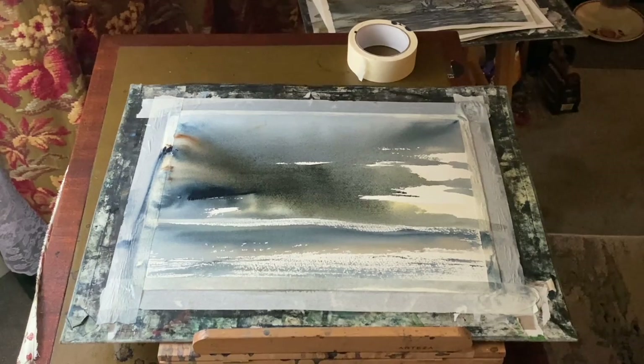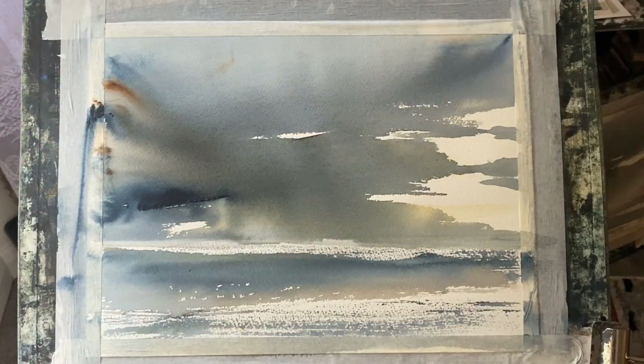I think I'm nearly there. I've got a little bit of paint in there while it's still very wet. Now it's nice and dry and you can see it has dried a lot lighter, so it doesn't look quite as stark as when I was painting it. You do have to go a bit darker when painting because it will always lighten up quite a lot.